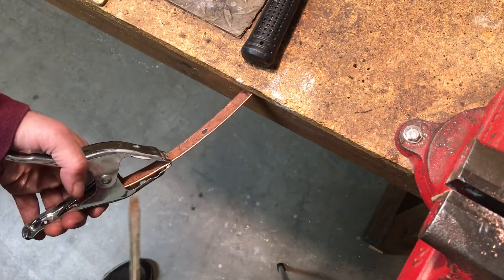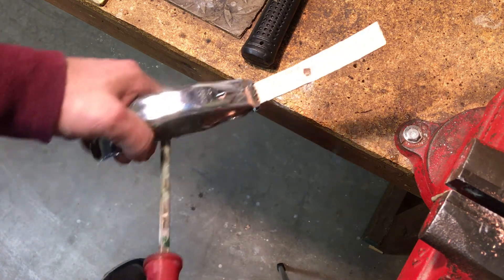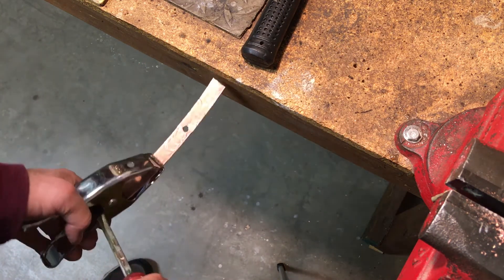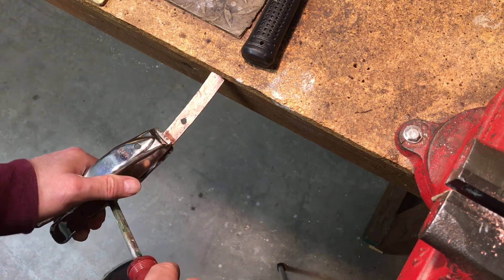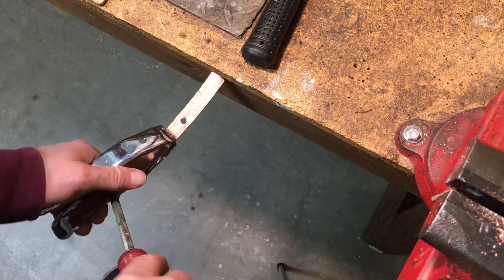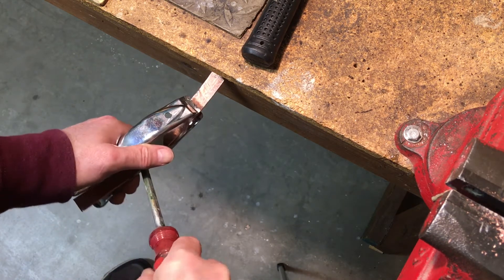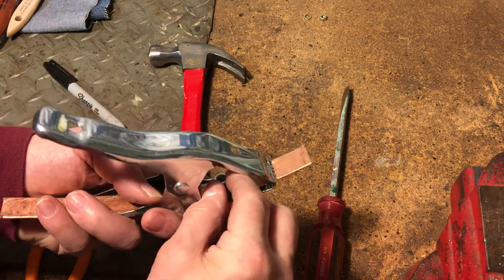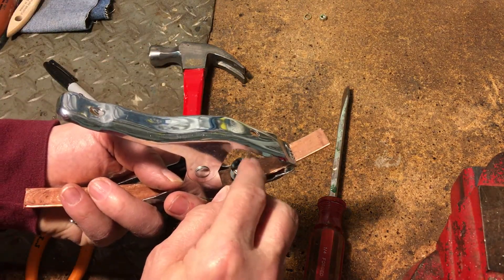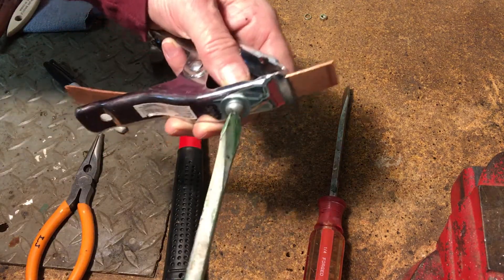Hold the clamp open and lift the spring inside with a heavy screwdriver. Push up against your workbench and run the flattened piece of tubing inside the clamp until the hole you just drilled for the copper lines up with the hole near the front of the clamp. Use a 1/4 inch screw or bolt, a couple of washers, a lock washer and a nut, to clamp the copper securely to the front hole. Be sure to leave a copper overhang at the front of the clamp.